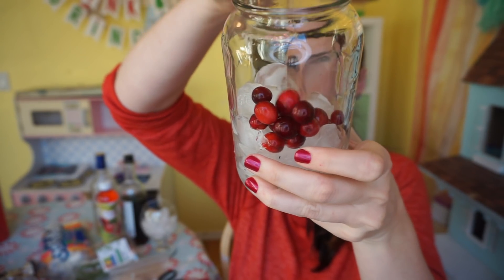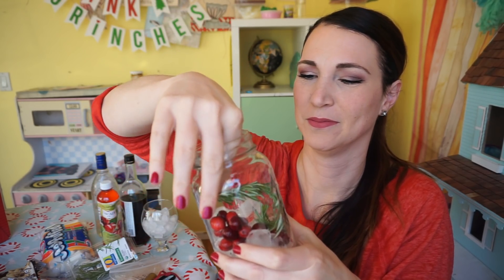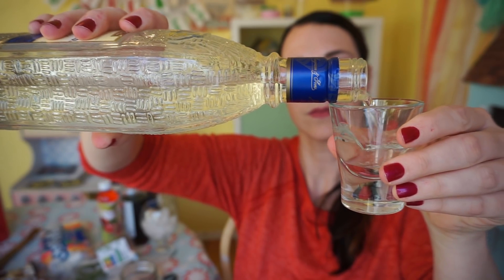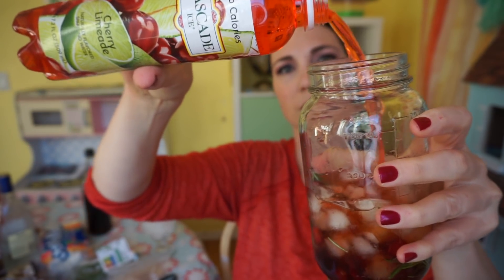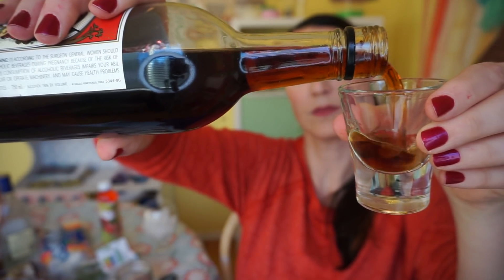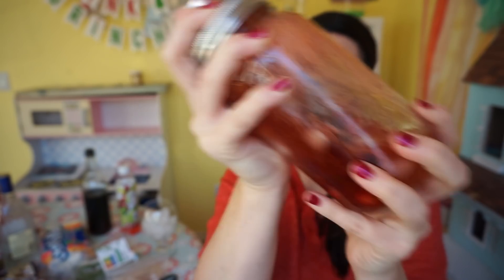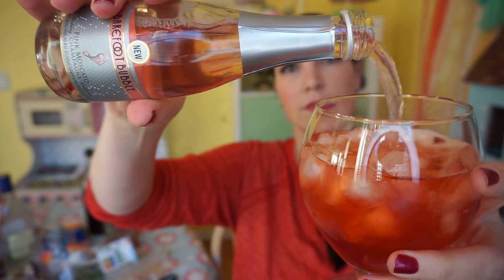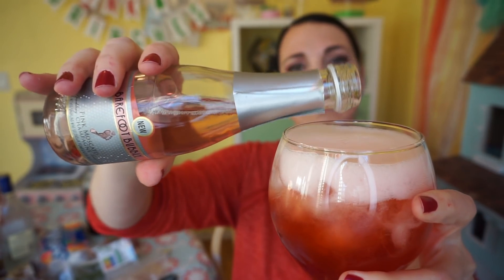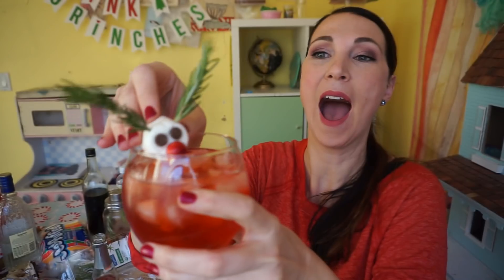To make this drink we're going to muddle cranberries and a rosemary sprig in our cocktail shaker. We're going to add gin and cranberry juice — I actually don't have cranberry juice but the nice people at Cascade Ice sent me some cherry limeade, and I thought, you know, it's red, it can make do for our Rudolph drink. Toss in some sweet vermouth, shake that up with ice, strain it into our chilled cocktail glass, and top it with champagne. To garnish, we're going to add our adorable Rudolph marshmallow and we're gonna love it.